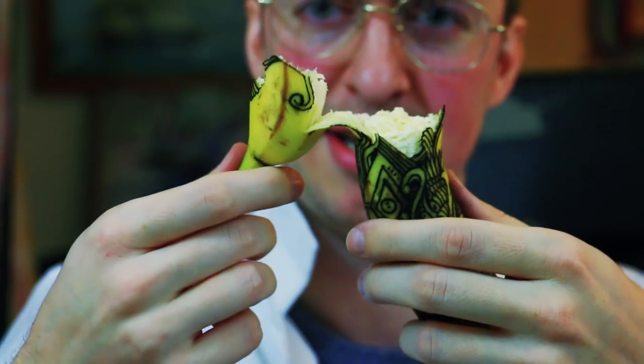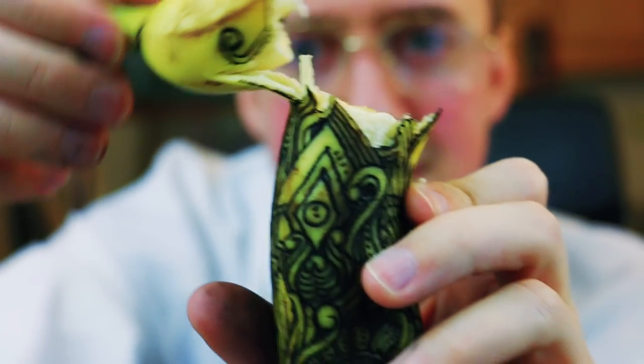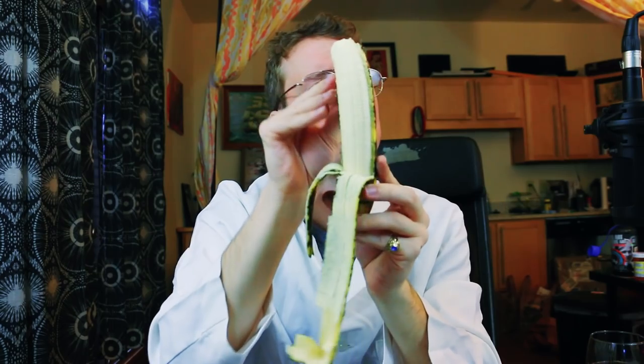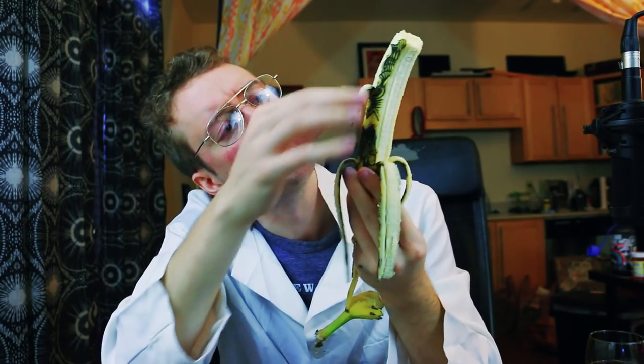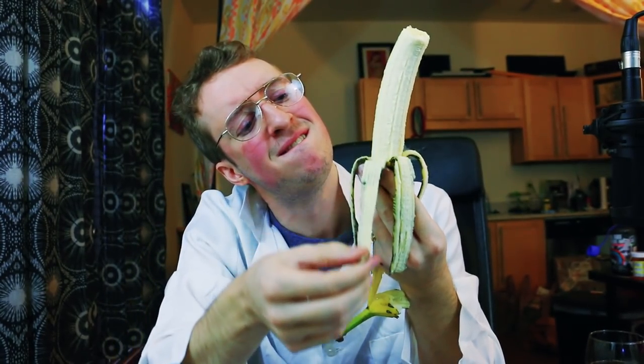That did not open like I expected it to. You can see here that it very easily opened along perforations that I made with the tattoo lines. When I started on this, this banana was right around the ideal ripeness. Oh yeah, that's the good stuff. It looks bad on the outside, a little bit rough, but look at that — spotless, flawless on the inside. Mmm. That's a big banana.